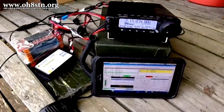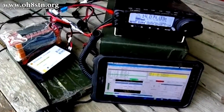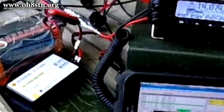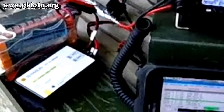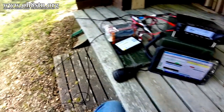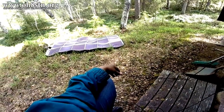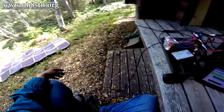Most of you already know my QRO setup for field communications is the Yaesu FT-891. What's usually just out of sight of the FT-891 is the Genasun GV-10 lithium for lithium-iron phosphate batteries. The GV-10 lithium is either connected to my 120-watt Power Film or my two smaller 20-watt Power Film panels.